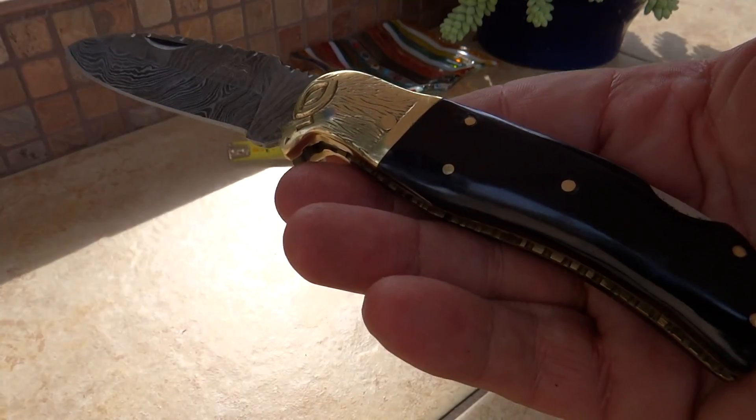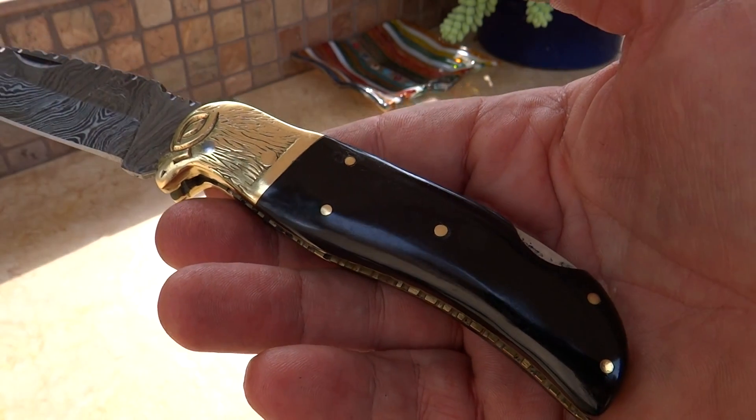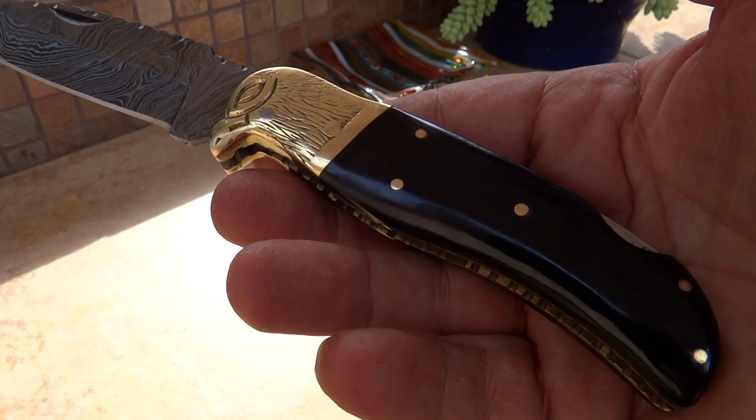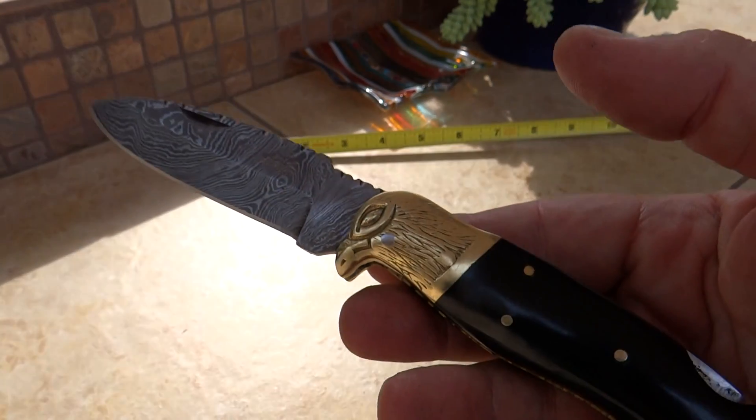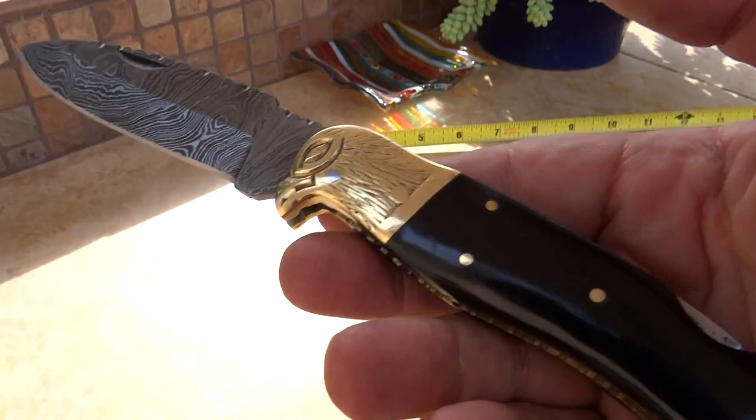This is a gorgeous handmade custom piece of artwork. Incredible gift — get one for yourself. Great gift for the hubby, your son or dad, or anybody that really enjoys wildlife. These make beautiful pieces for yourself or as a gift.